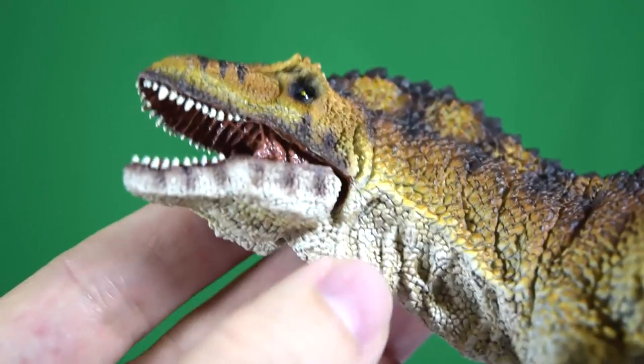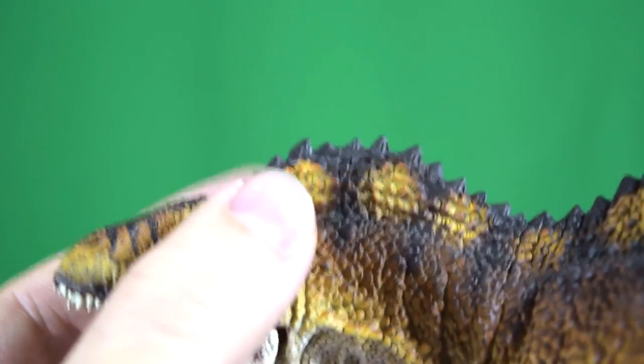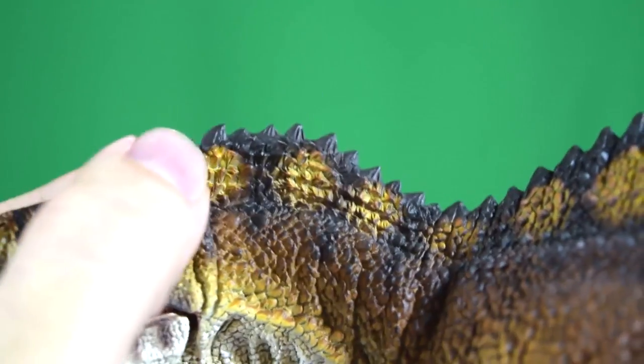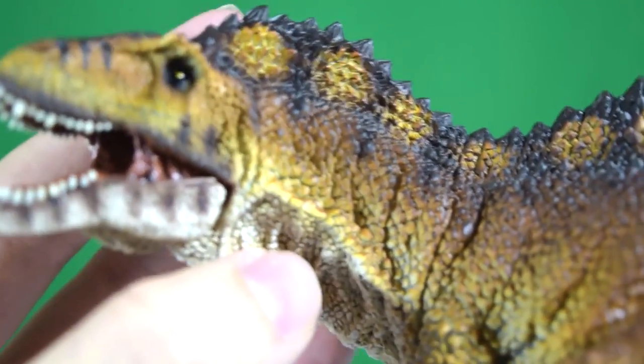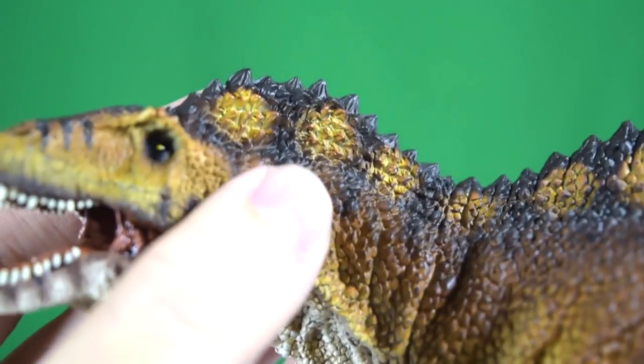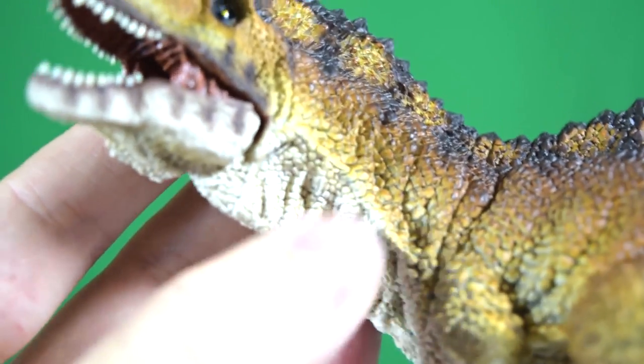They've used a high level of gloss on the interior of the mouth, really nicely painted in different shades of red and pink, with beautifully sculpted tongue detail. As we move down the neck, there are lovely folds of skin gathering on the underside, and you can see that sail going across the top with lovely airbrushing all the way along. There's a really lovely variation of color going on — from a dark brown through to an orangey-yellow caramel color through to beige.